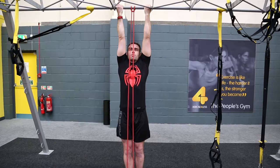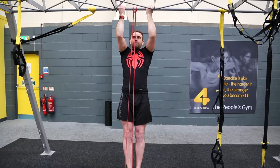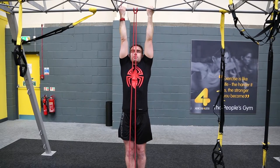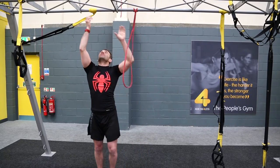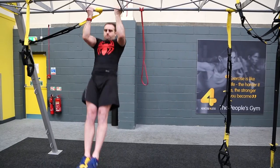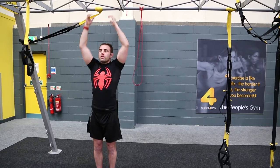Each rep, I start at the bottom of the movement, draw to the first third where the sticking point starts to happen, pause momentarily with the band assisting me in driving through that sticking point, and finish the rep. Afterwards, I can try a couple of full range-of-movement repetitions without the band, and we should find we've developed a little more impulse and power in that sticking point. Over the course of a few weeks, this will help us develop the strength needed to get full, fluid chin-ups.